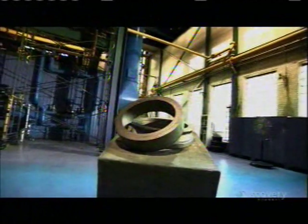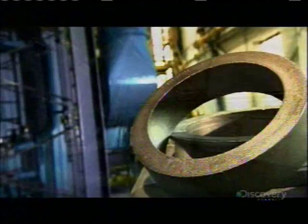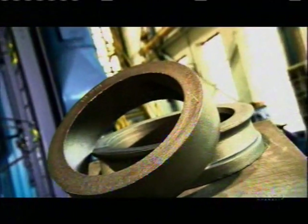Seamless rolled rings keep a lot of things running in our world, so we thought it was time to recognize their contribution. These wheels of steel are essential components of engines, power generators, and industrial machinery, to name just a few things. And you could say they keep things operating seamlessly.